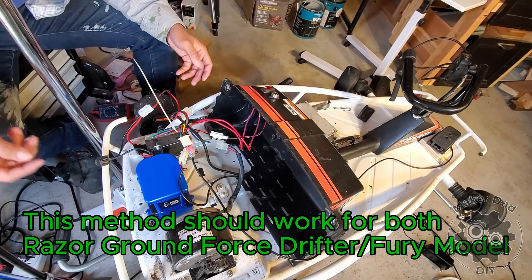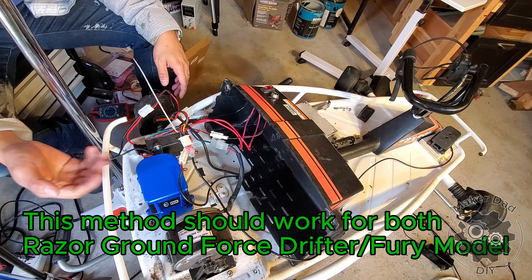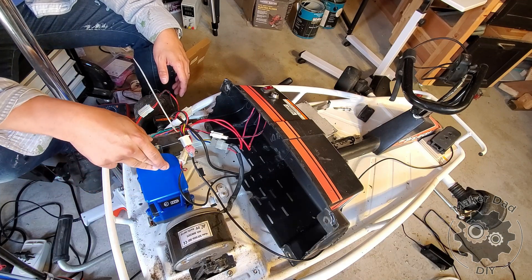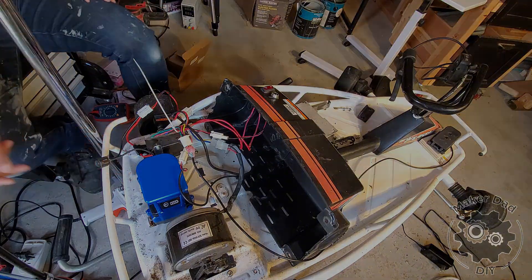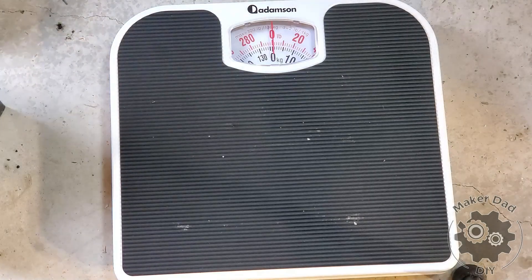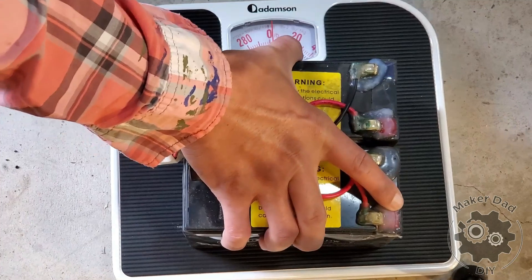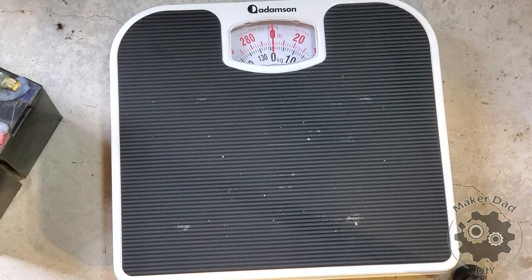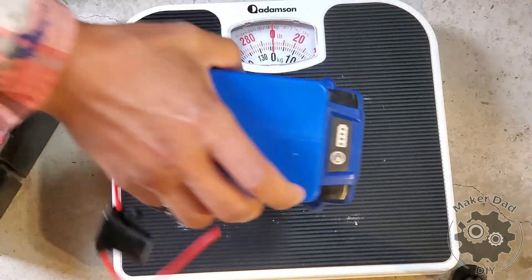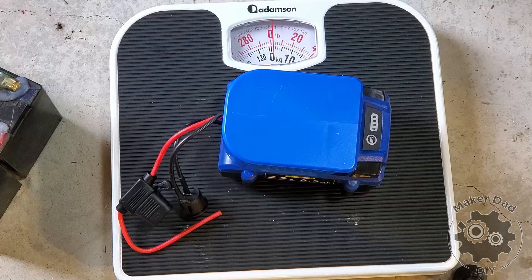I'd like to show you how you can replace the battery with an up-to-shell drill battery. An advantage is that it reduces a significant amount of weight. The original battery weighs around — wow, that's 5kg. And the weight of a drill battery plus adapter is 0.5kg. So that's a huge difference.